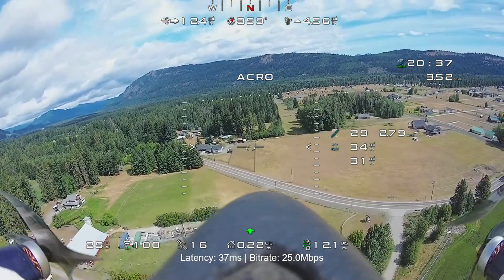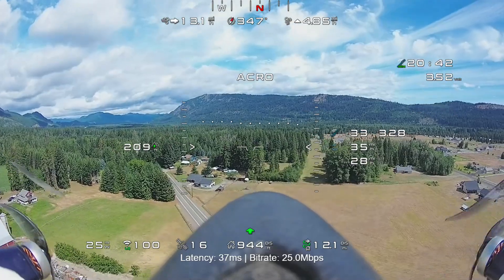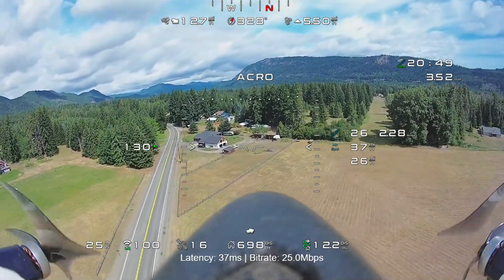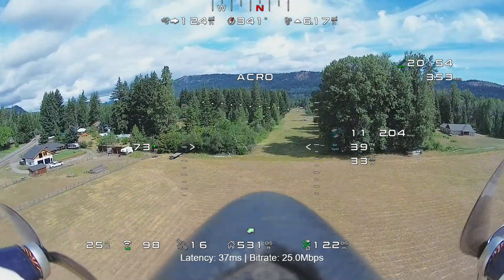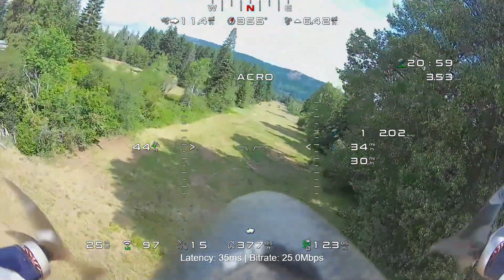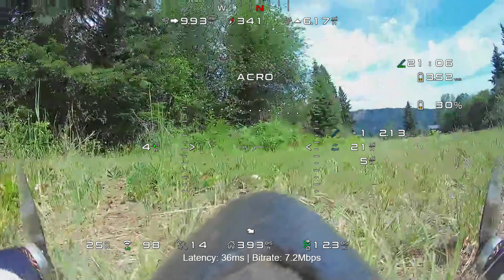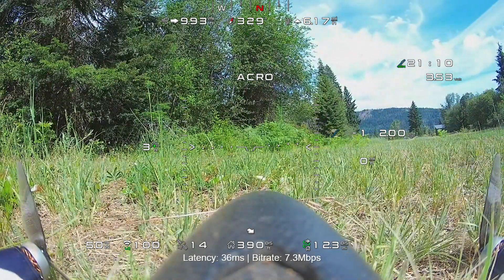There's a 12-13 mph crosswind from the left, so my landing here was not my best — but I didn't want to do a go-around with my battery pack at 30%. It gets a little janky trying to line up, and the wind changes as soon as it hits those trees — there's a bit of a swirl in the wind that I'm still getting used to. But thanks for watching — that was a fun flight!